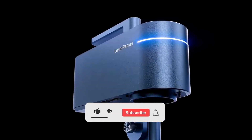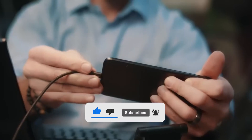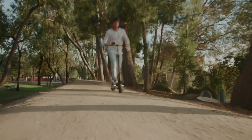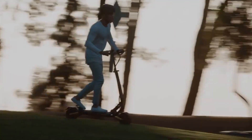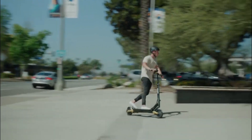Before we dive into the next segment, please take a moment to like this video, subscribe to our channel, and ring that notification bell. Number five: Splatch Twin. Are you ready for a ride like no other? The Splatch Twin doesn't hold back when it comes to power, boasting a combined 1000 watts of sheer force with two brushless motors.